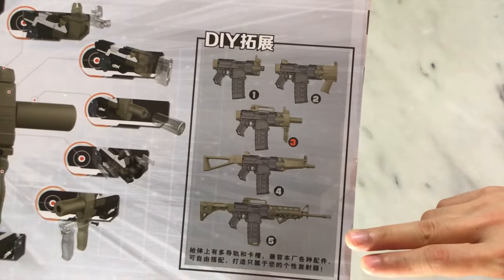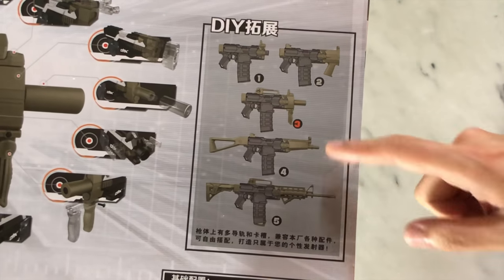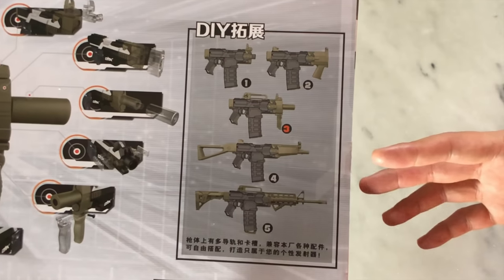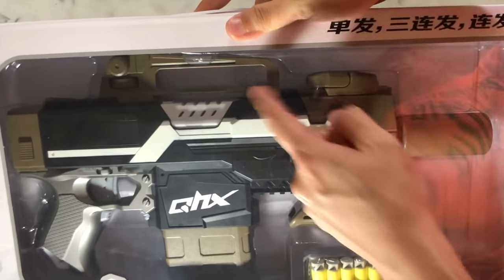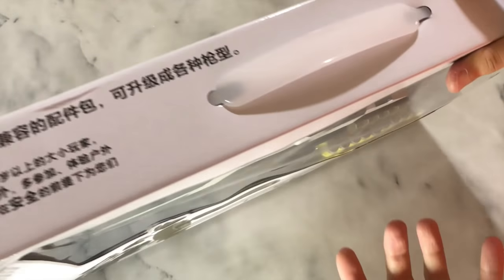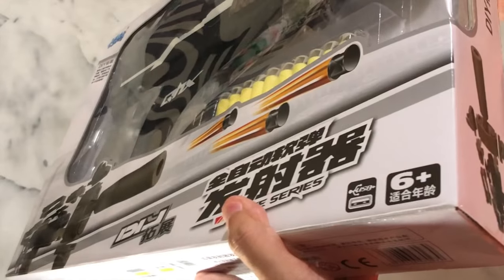Look at all the different color options it has — these two look pretty damn awesome. Even the colorway looks dope. Is this even a Vector? Like, do Vectors actually have carrying handles? I'm not so sure. And the one last thing I want to point out is that the box itself actually has a carrying handle — carrying handle on a carrying handle, you know what I mean? So let's open this up.